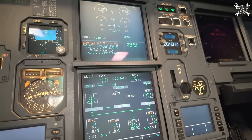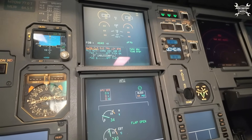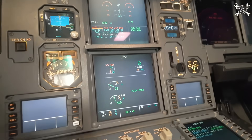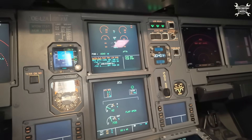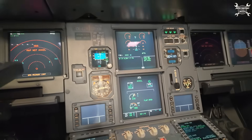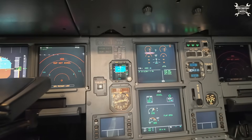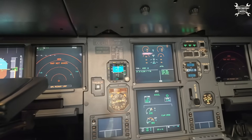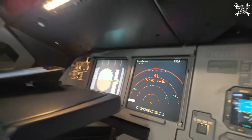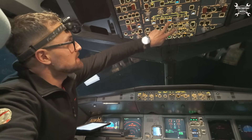You can see that RPMs are going up. If you go to electric you can see the batteries are already charging, but during start it's using quite a lot of power from the batteries because the APU starts from the batteries. APU is on, so we need to wait three minutes and then we can continue with our decontamination.